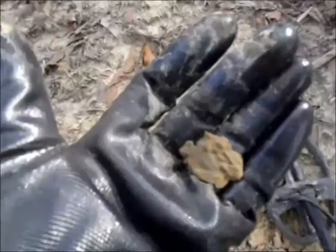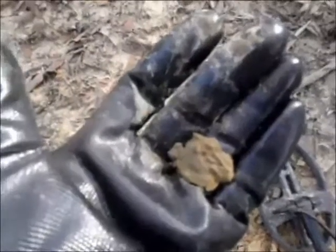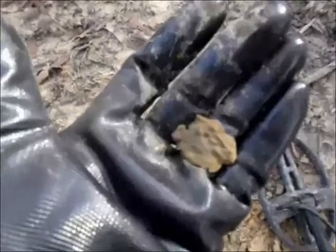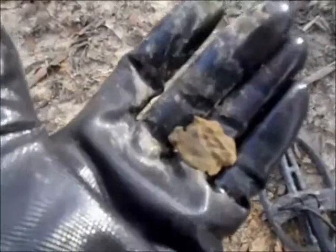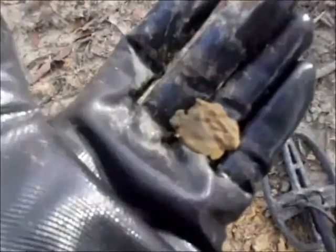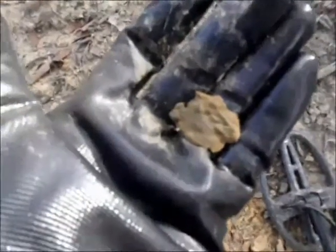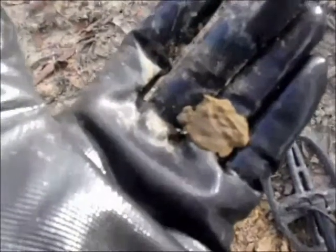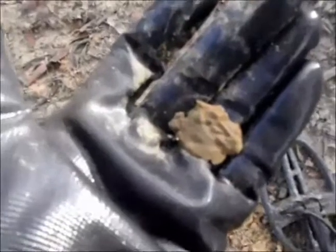My first find with the AT Pro is a little piece of brass. It appears to have a design on it — I'll have to clean it up better when I get home to find out if I can really make out what it is. The signal was coming in at about 45, which is considerably lower than where the pull tabs out here have been coming in with the AT Pro. It was a good solid signal, so we'll see if it can continue to pull stuff out of here.